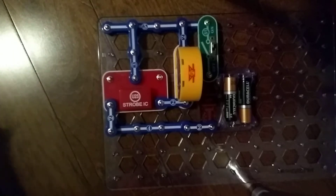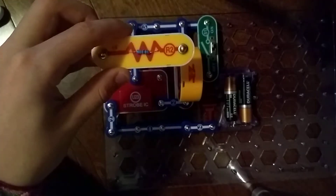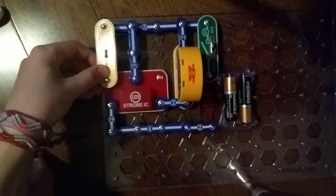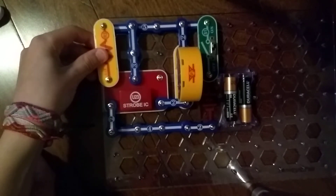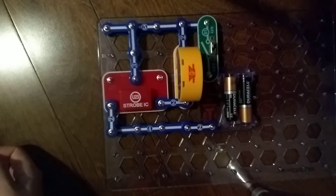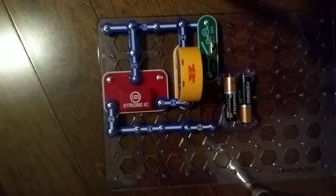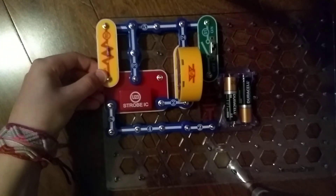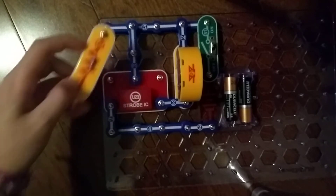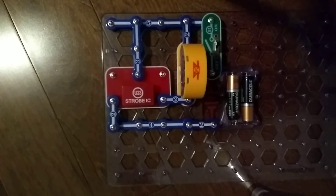R1 resistor — you hear that? R2 resistor. R3 resistor. R4 resistor. R5 resistor — it's flashing. Because, remember from the speaker videos, they vibrate to make sound.